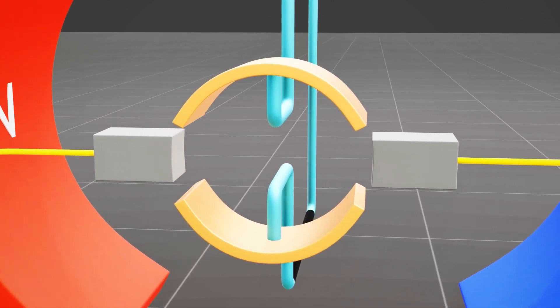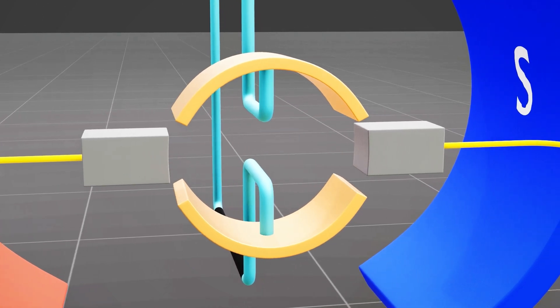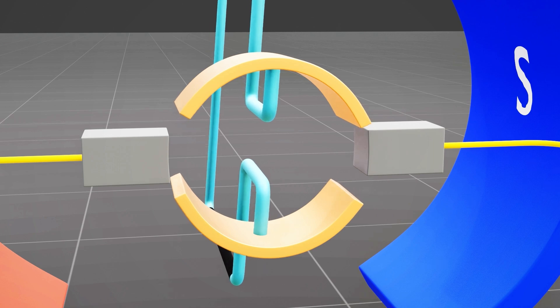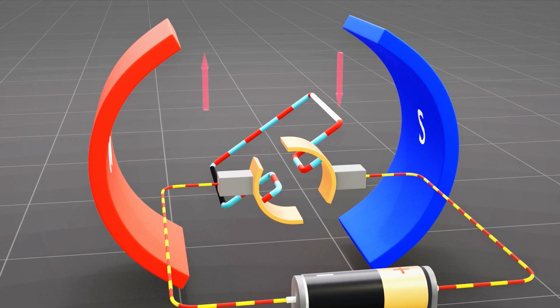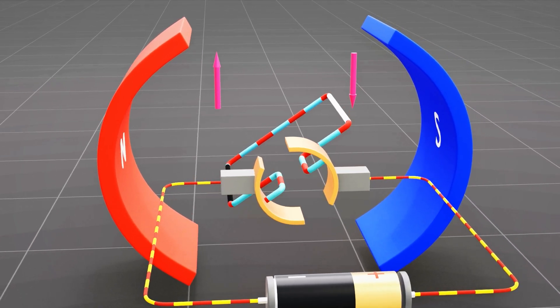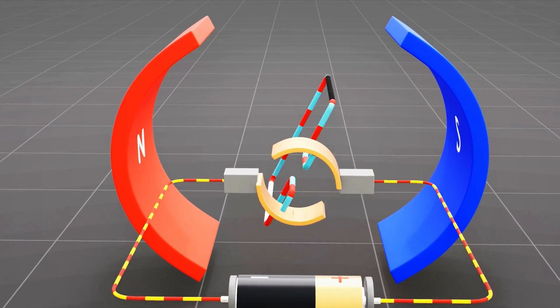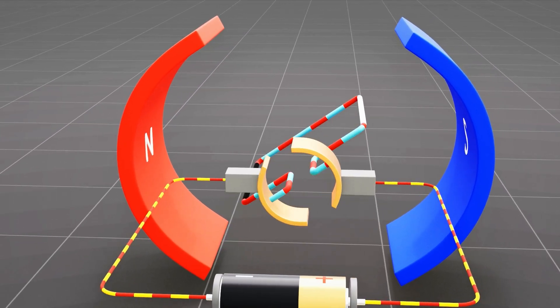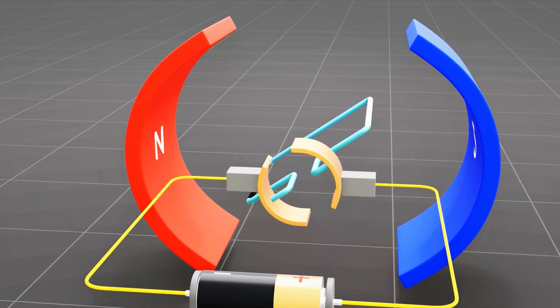When the coil reaches the vertical position again, both brushes come opposite to the gap between the commutator segments, and the electricity stops flowing until the brushes make contact again with the other half of the ring. This reverses the direction of the electric current again. Now the black segment experiences an upward force and the white segment experiences a downward force. This switching process repeats every half cycle to keep the coil rotating clockwise. This is how a simple electric motor works.